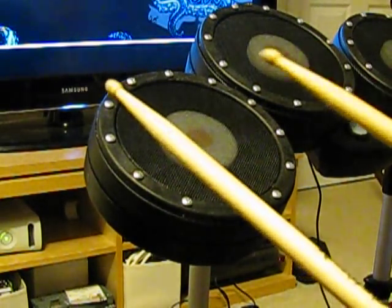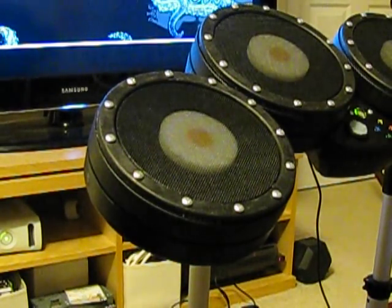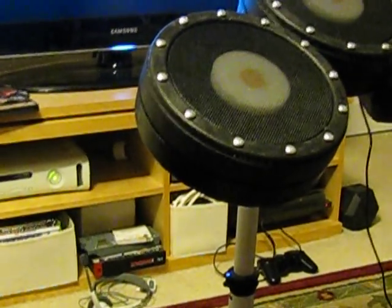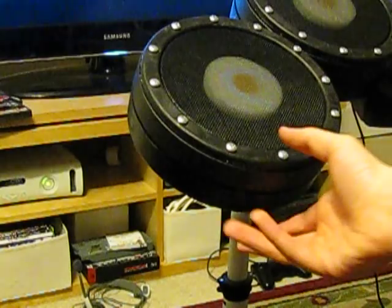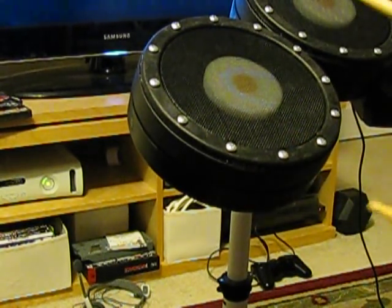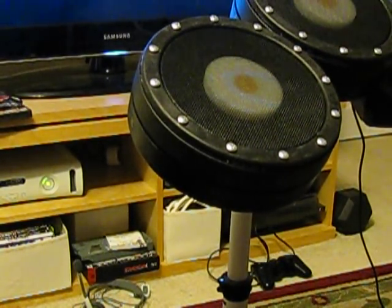One more thing I want to mention: the pads are added to the existing Rock Band 2 drum kit. They're a little bit thicker than you're used to — you have to put foam under there. It's so thick that sometimes these little gaps between the drum set will catch your drumstick, and you start ripping your drumsticks apart, like I mentioned earlier.